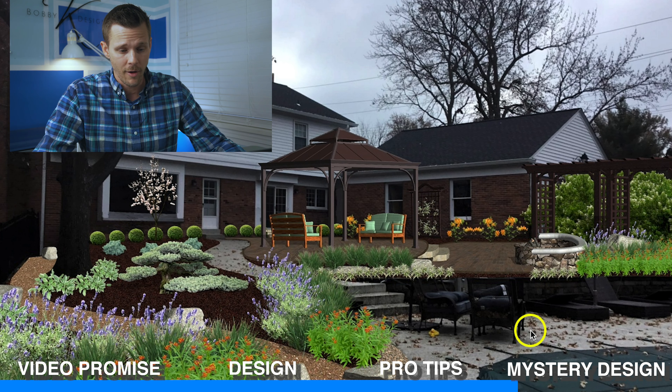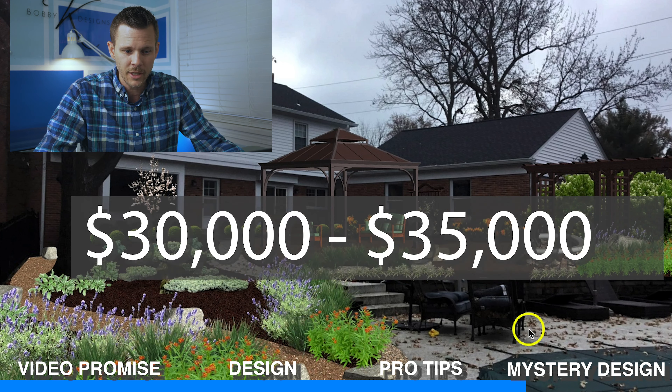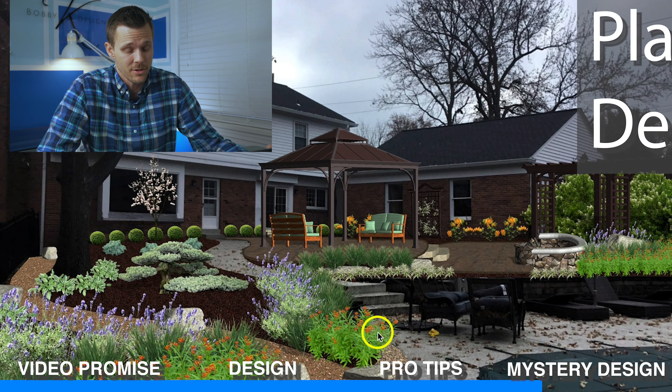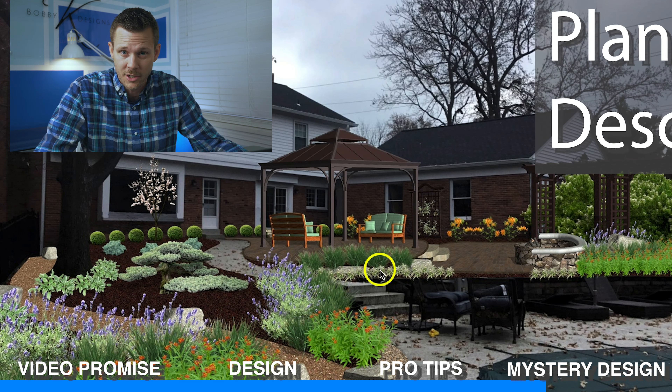Overall cost of this bad boy — how much is something like this going to cost? If you hire a contractor or a company like mine, we're going to charge anywhere between $30,000 to $35,000. The size of the patio, the square footage, all the bells and whistles — there's a lot going on here. If you did it yourself, you could probably shave off about $15,000 and put something like this in your backyard for anywhere between $18,000 and $20,000. All the plants and everything in here — I'm going to put it all in the description.